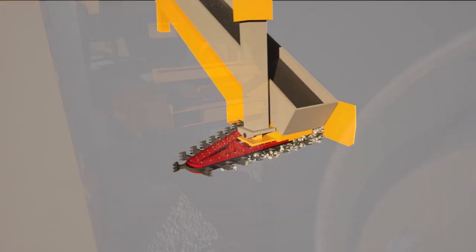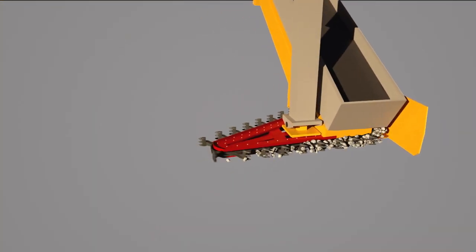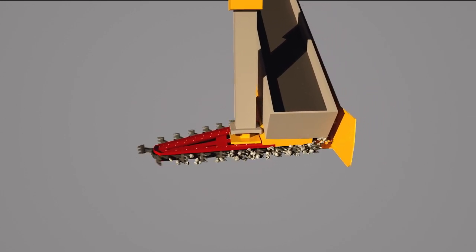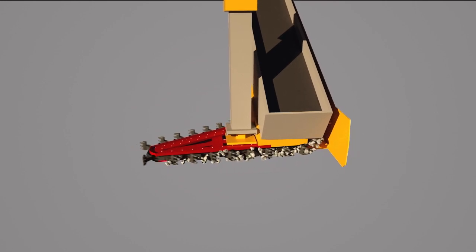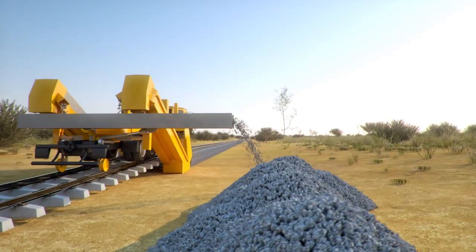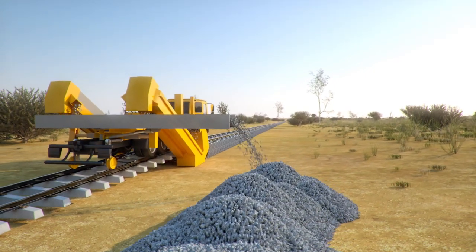A specially designed chain system collects the ballast and lifts it onto a conveyor. The conveyor can be adjusted to deliver the removed ballast away from the existing track.